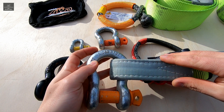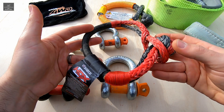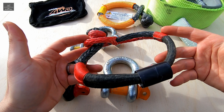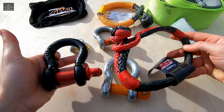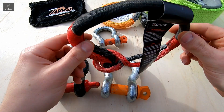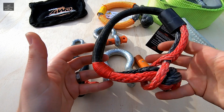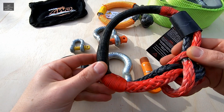Moving on to soft shackles — these offer a safer and more flexible alternative to steel shackles. They're fairly easy to attach and can accommodate a number of straps due to their large eye diameter. They're also very lightweight, which makes them much safer. If a steel shackle fails it can become a lethal projectile due to its weight and the energy it is subject to in a recovery situation, but due to the low weight of a soft shackle this risk is greatly reduced. Soft shackles can also float on water, handy for recoveries in river crossings or mud holes. Additionally, soft shackles are a one-piece design as opposed to steel shackles which are two-piece, so there are fewer items to lose.